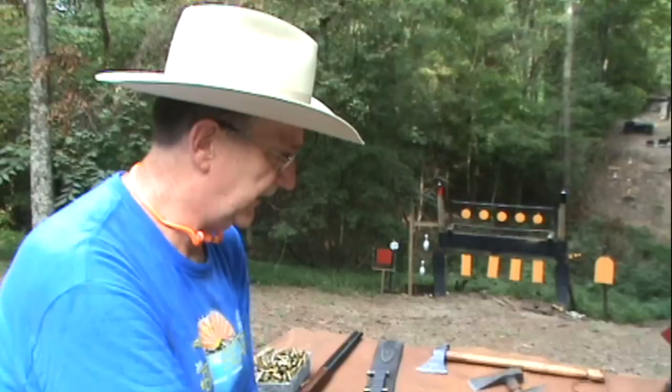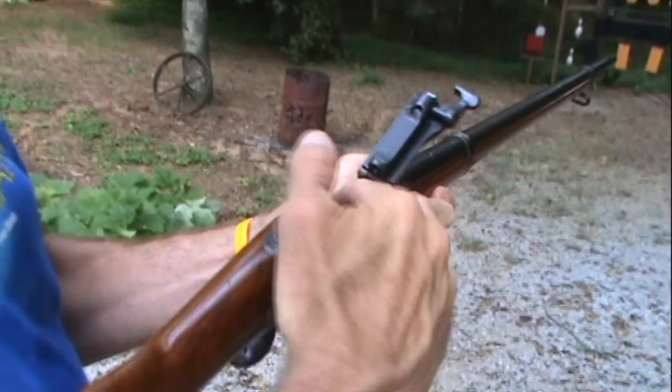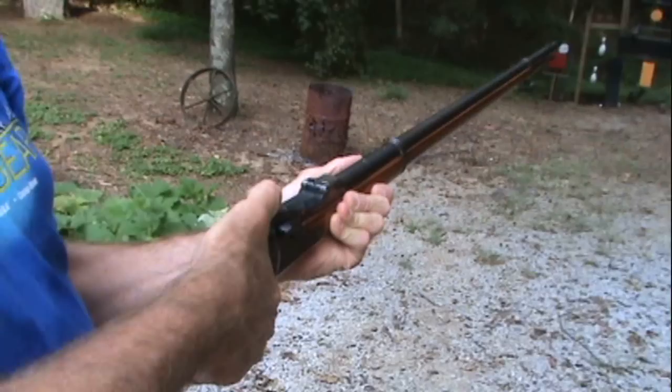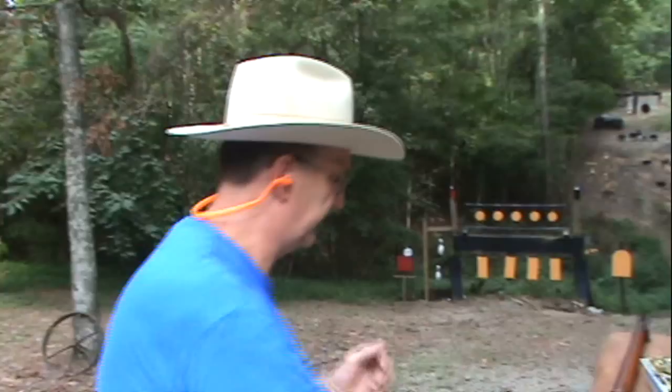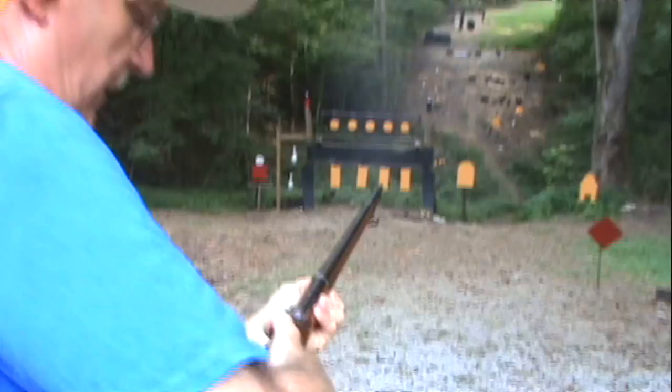Let's take a couple shots with this even though you've seen it fired before. Open up the trapdoor, put the round in, close the trapdoor, and cock it all the way and fire. Unless you're being attacked, put your ears on first. Let's see if we can hit something with it — like a gong — and it ejects the brass. Pretty neat, huh? You had a little smoke there.